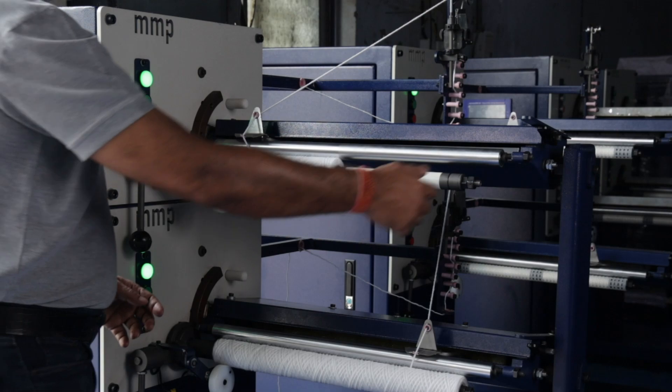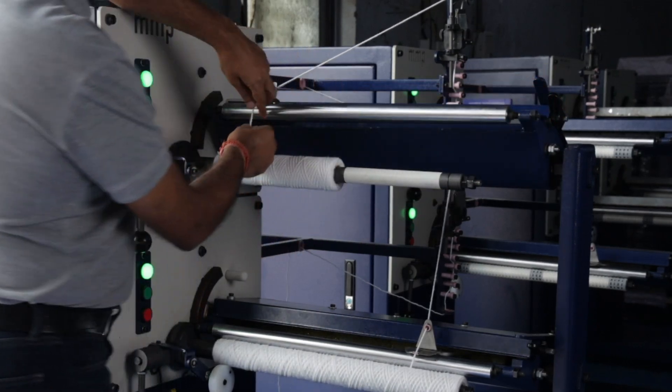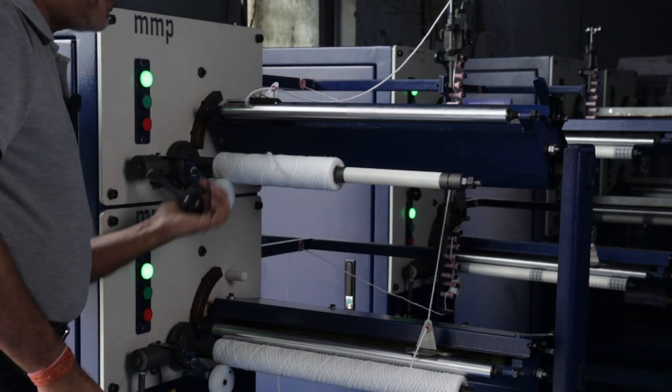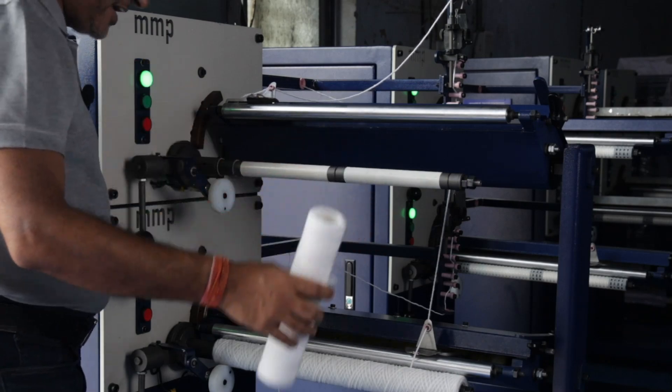After this, you simply need to pick this up, open the filter yarn over here, lift up this lever, and pull this cartridge out. And you have your cartridge ready.